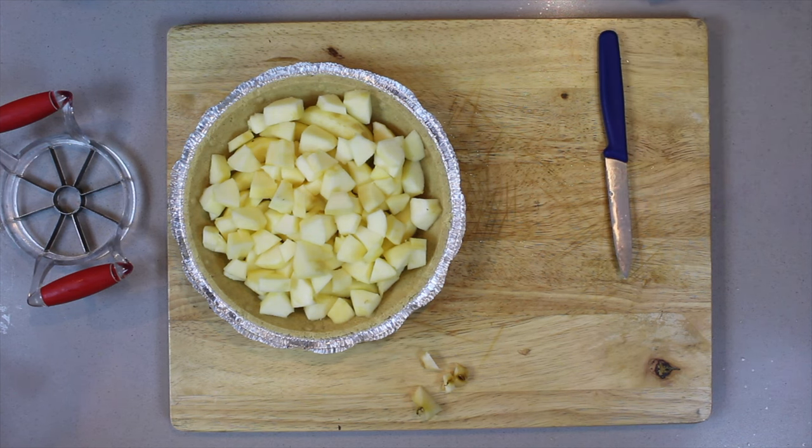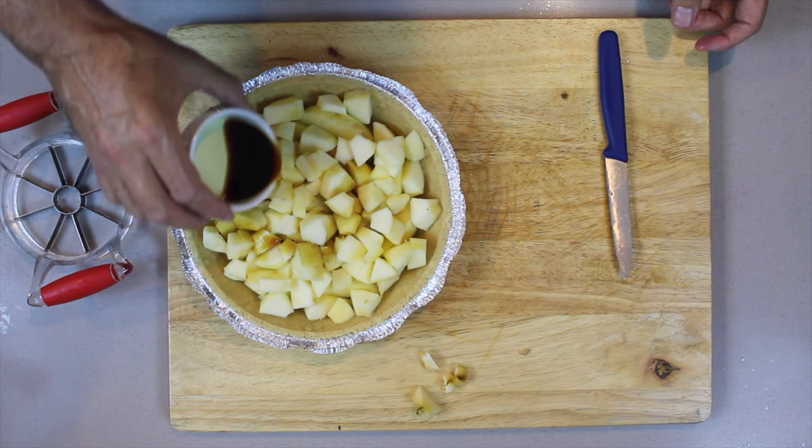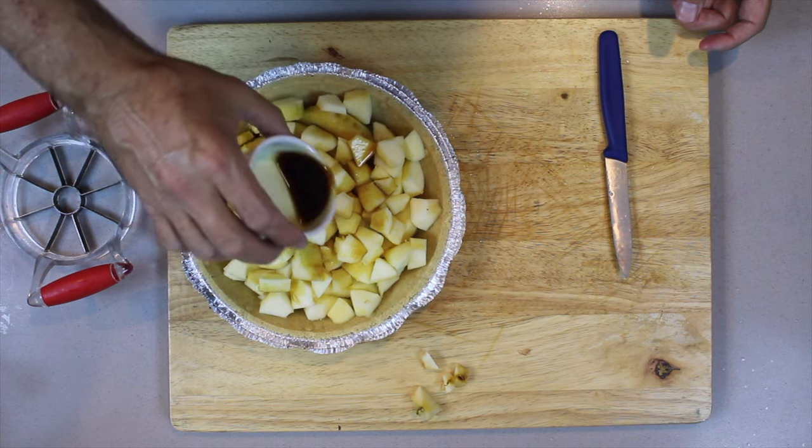Now what we need to do is just pour two tablespoons of vanilla extract over the apples, and that's going to give it some good flavor.